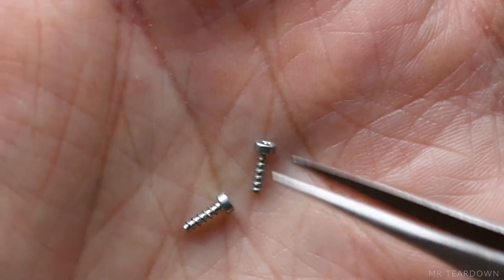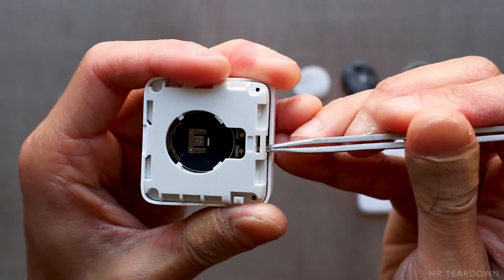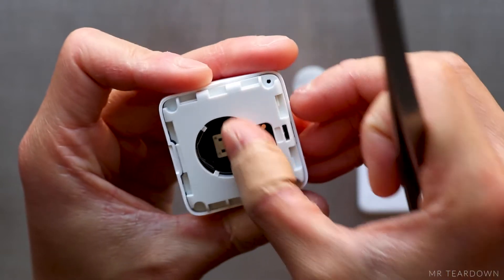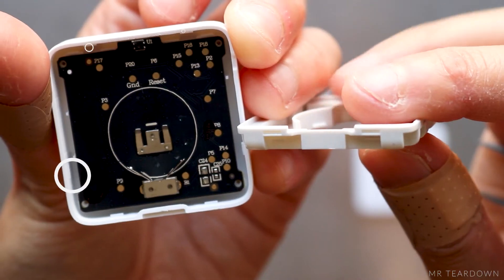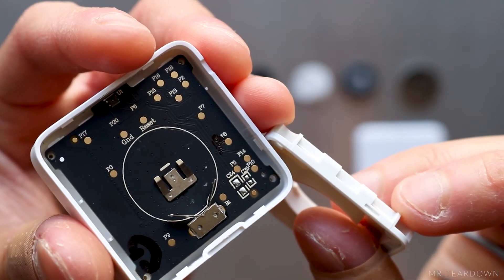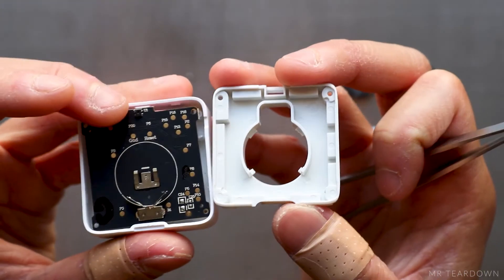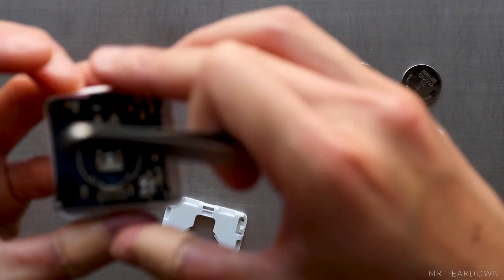The foam tape is used on the side facing the battery to make sure the battery is always in contact with the terminal. I can then remove the two Torx self-tapping screws, and then pry the plastic frame open, which is also held down by another 6 snap fits. I think the two bolts are included in the design in addition to the snap fits.